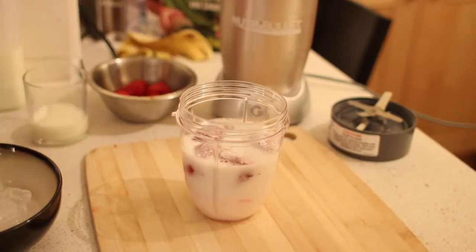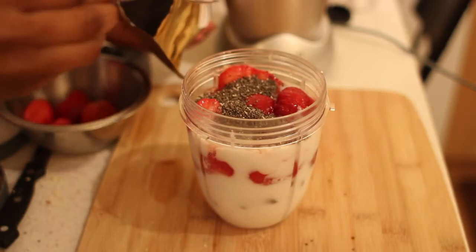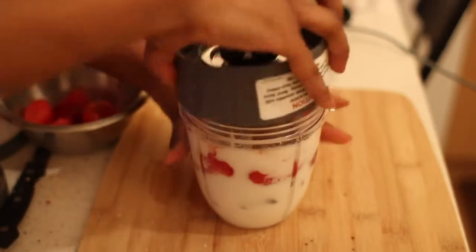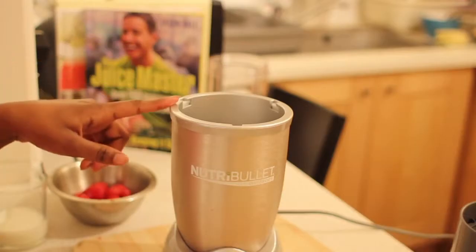I've also decided to add half a banana to help thicken it. I'm going to add some of my chia seeds. I'm going to close that up — make sure it's still done secure. Turn your blender on.